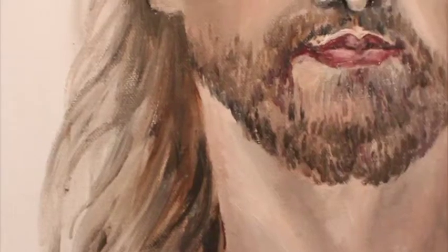Hey guys, so today I'm super excited to be sharing this video with you all. It's a portrait that I did of Jesus, and this is a time-lapse video of my painting process. I just wanted to give you a quick walkthrough of how I approach doing portraits.